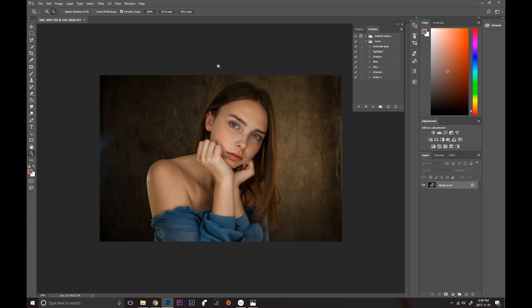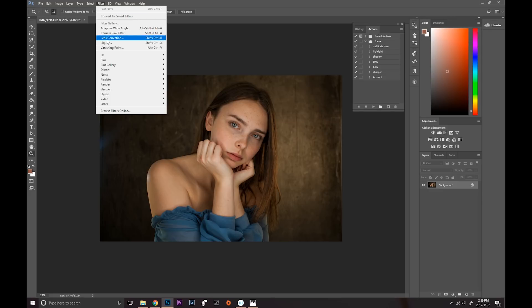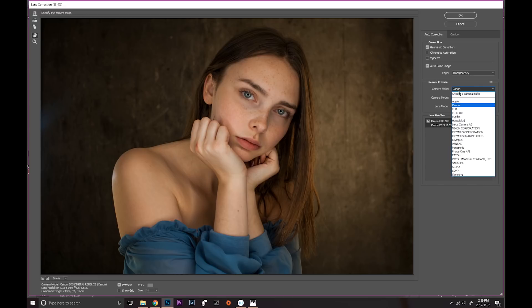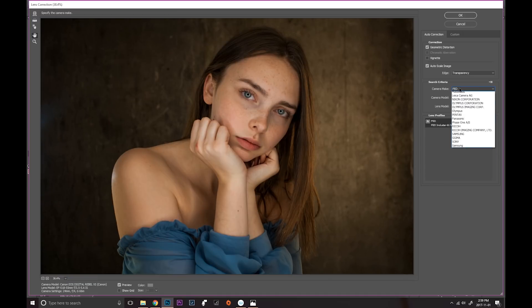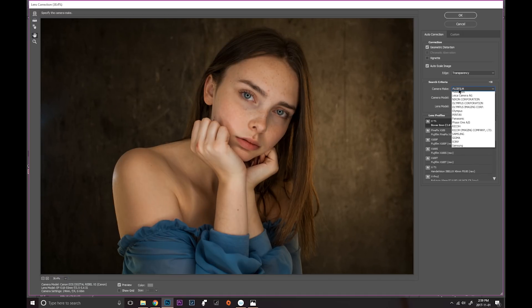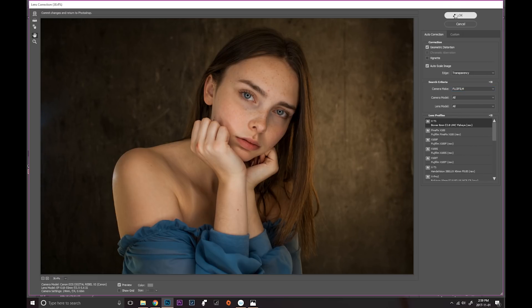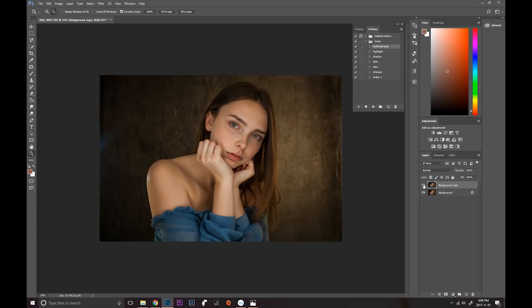Because I shot this at 24 millimeter the image is a little bit distorted, so I'm going to go into Filter > Lens Correction and fiddle with different profiles to see what looks best. The Fuji Film profile looks nice — I think I'm going to go with this one. This is before and after the lens correction. As you can see it really helps with that kind of warp distortion the wide angle does to the picture.